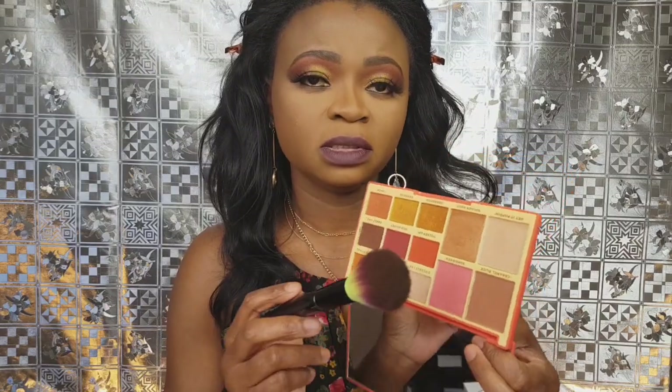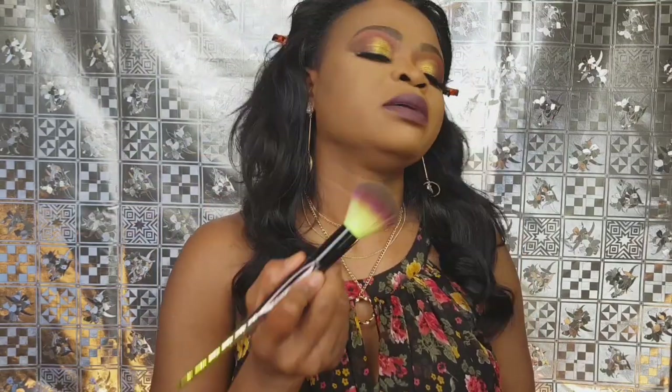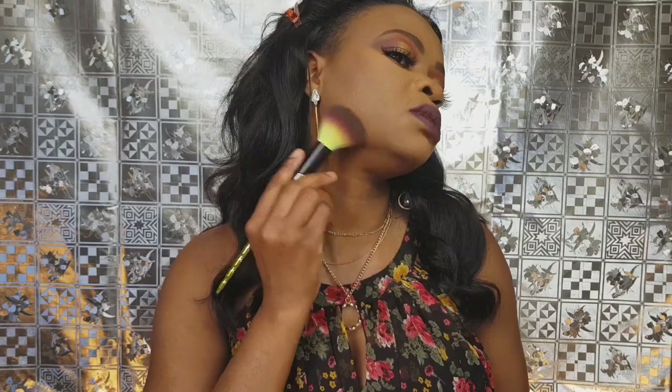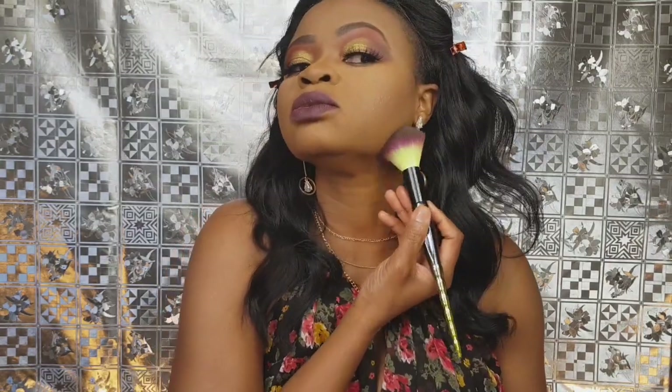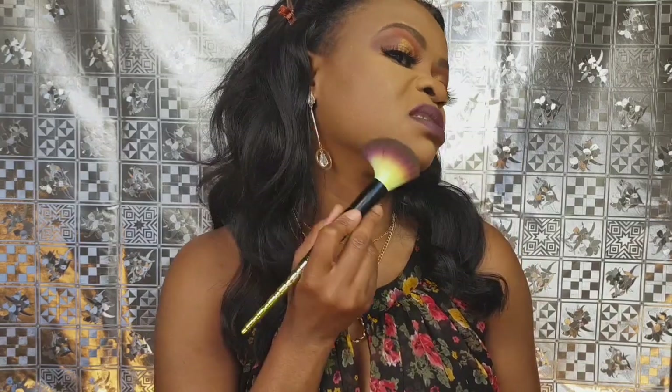This shade is really good for contouring. I applied a tiny little bit here and it was showing my jawline and a bit on my forehead. I don't usually contour this area but today I felt like doing so to get that shape. And my bottom lash — for the bottom lash I'm not going too far.